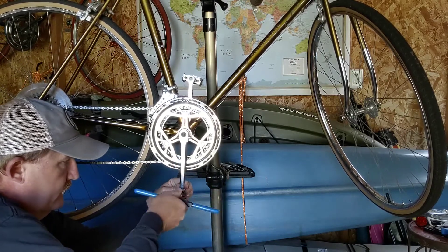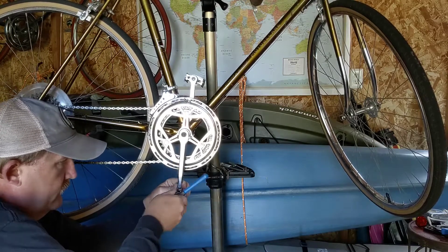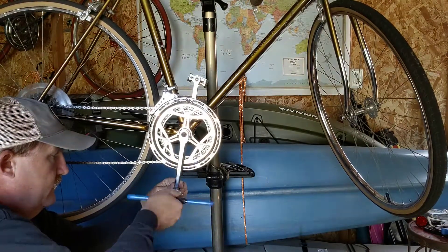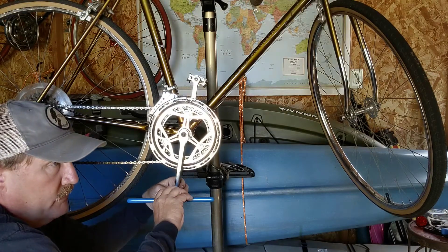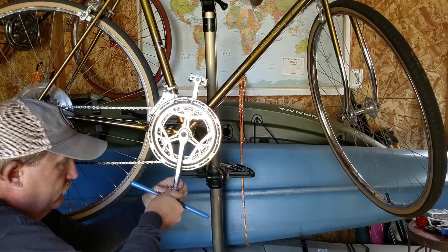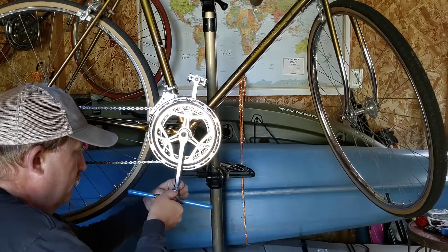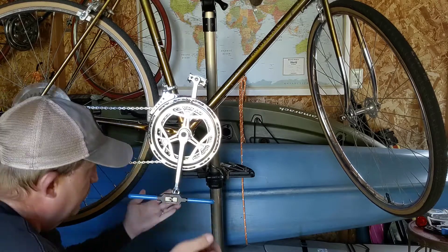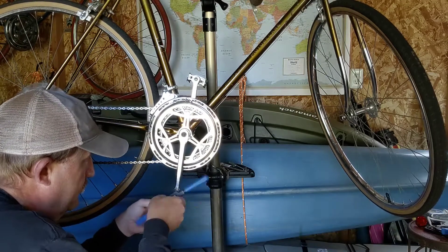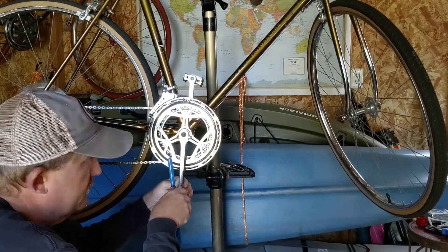Since the process of actually running the tap through the threads isn't that exciting, I fast-forwarded through this. The thing I would note at this step is that the level of resistance to running the tap through the crank arm can vary. On this side of this bicycle it was relatively easy; on the other side I had to use quite a bit more force, even though the tap was lined up correctly with the pedal thread. So you can have varying levels of resistance. The key I'd note is make sure that you haven't gotten it crooked, as that can also be a cause of more resistance.